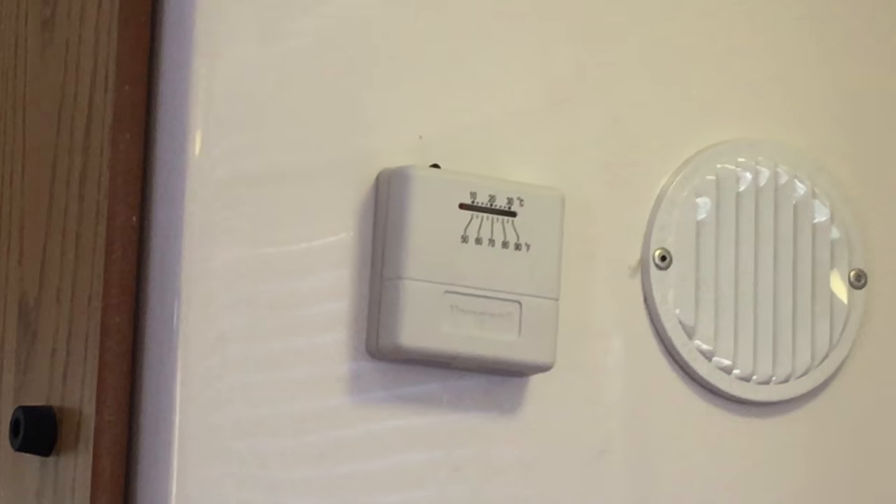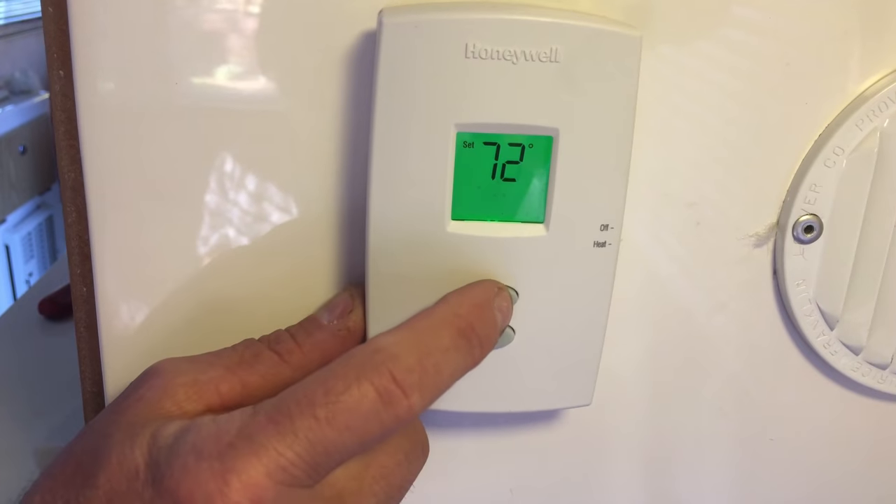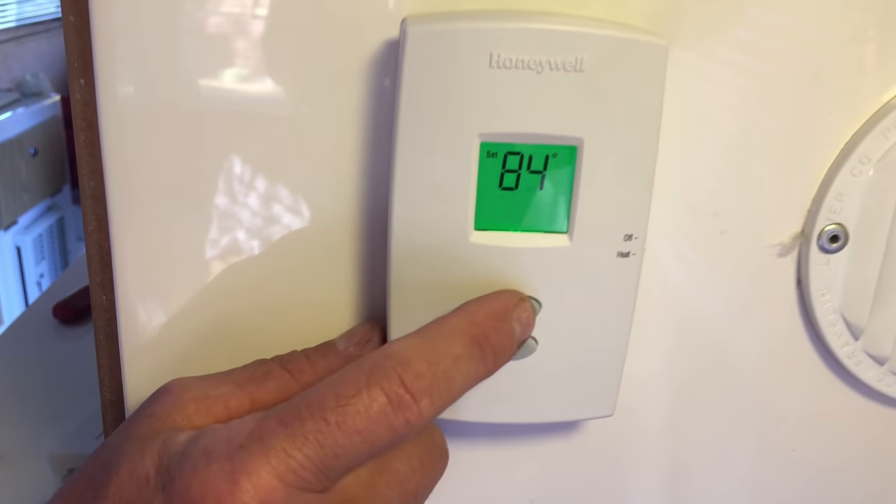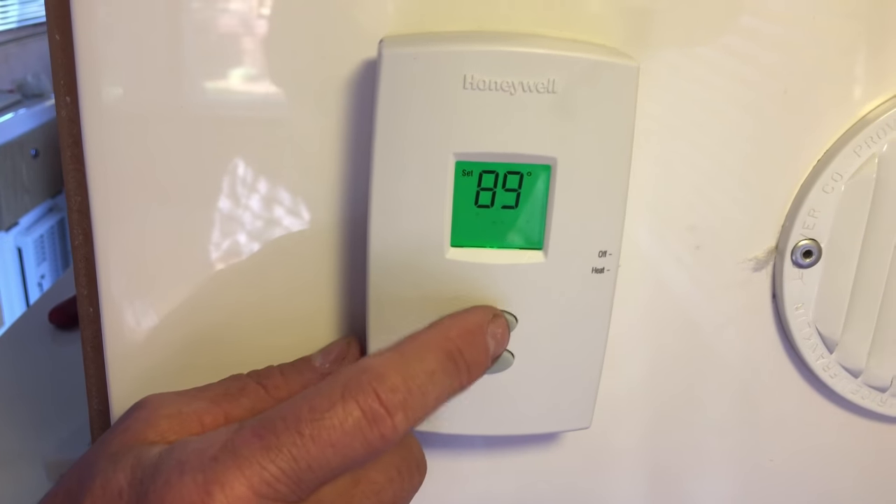One of the reasons we replaced the thermostat was because the one that came with the trailer was highly inaccurate — it was hit or miss on temperature, with only a few number graduations like 50 and 70 degrees, making anything in between very imprecise. The new thermostat is a digital version with up and down arrows and a digital readout, so you just set it to your comfort temperature and enjoy the heat.